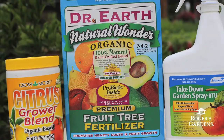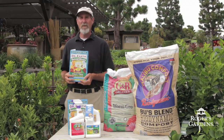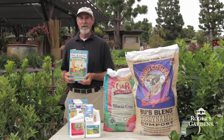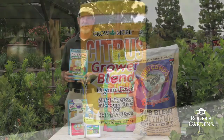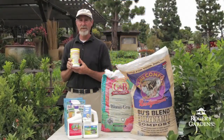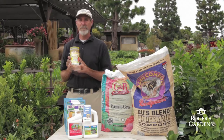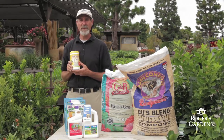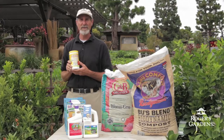A good fertilizer to use on citrus is Dr. Earth fruit tree food. I will use about one to two handfuls per plant. In the ground I will feed them about every six to eight weeks; in containers I will use it once a month. In addition to fertilizing, I like to use citrus growers blend because it has a good source of trace minerals — iron, zinc, magnesium. When using growers blend I like to use it twice a year, in the springtime and then in the summer.